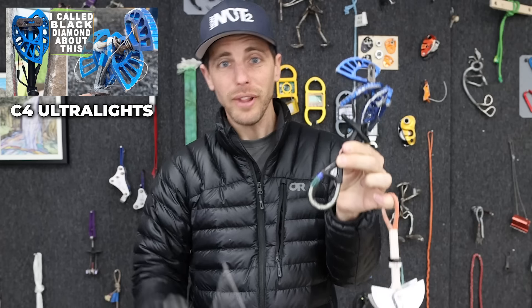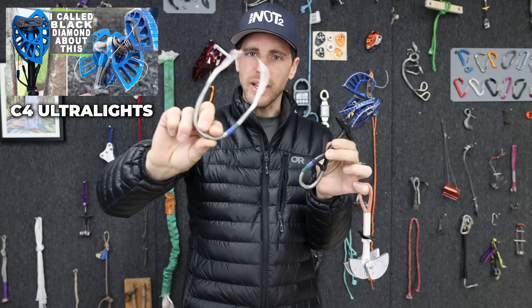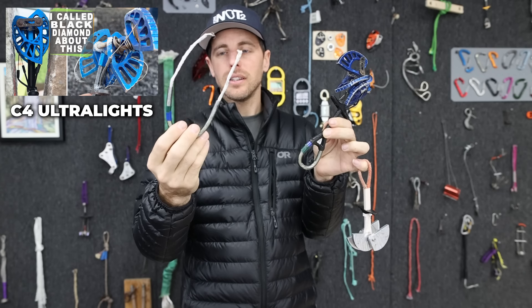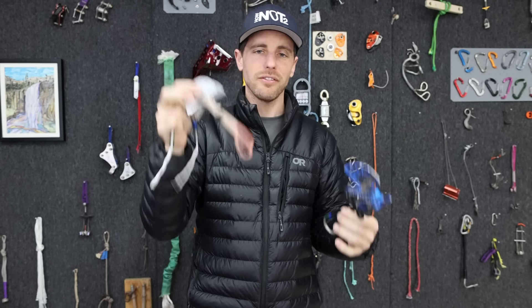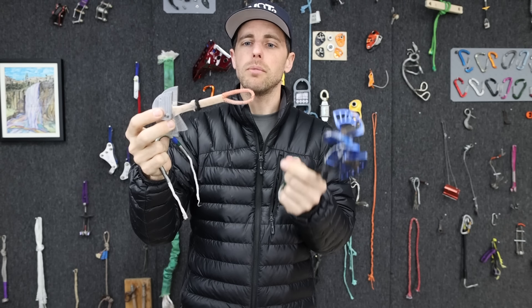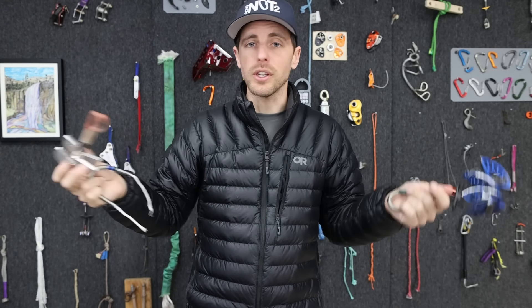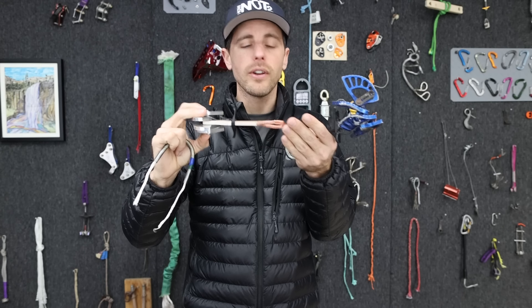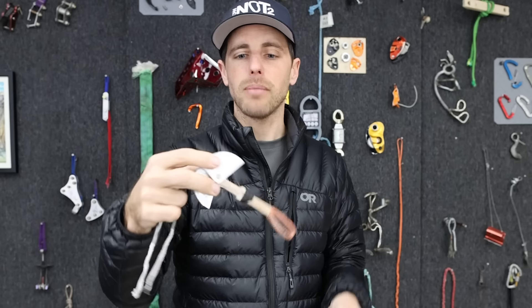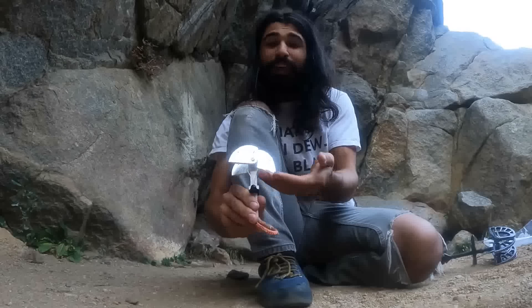Who would be crazy enough to put Dyneema in the stem? Black Diamond — that's who. Now a lot goes into how to splice Dyneema in an effective way. One thing that could simplify this project would be to maybe just use a pre-sewn sling that you know would be rated for 22-ish kilonewtons. This is an unknown variable in a package of unknown variables. It's not even safe, but I made it myself.